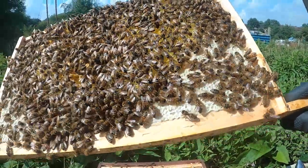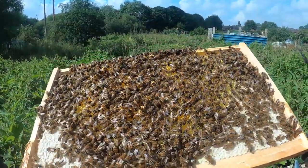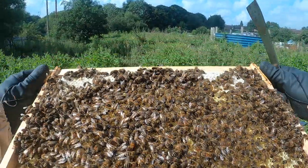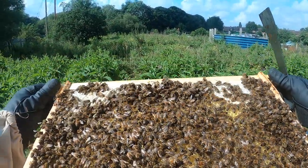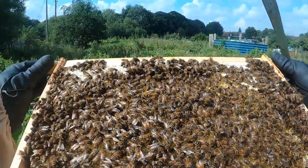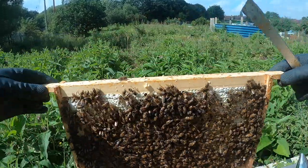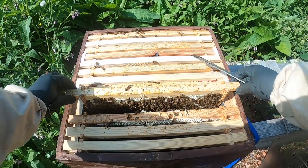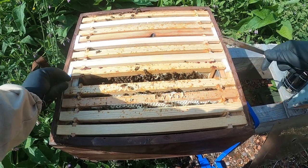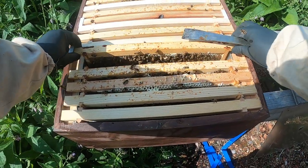Capping at the bottom. Not loads of nectar in there, but there is some. Definitely eggs everywhere, which is what we want to see in August. These are going to fill up for the winter. Not really propolised anything that much.